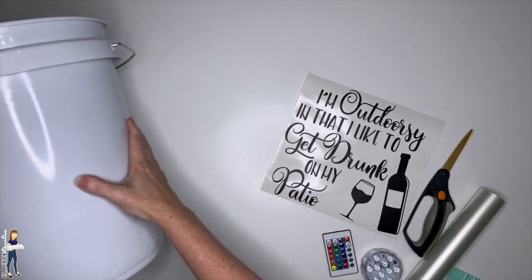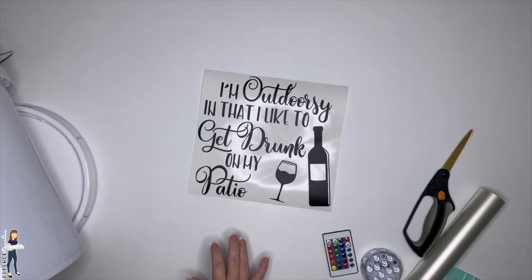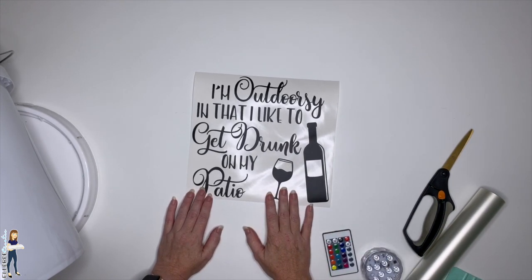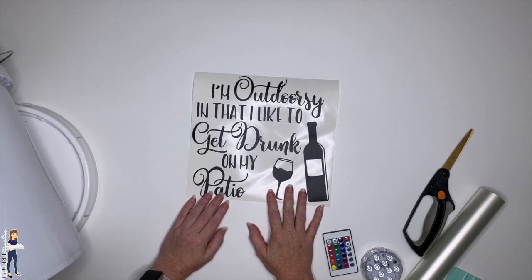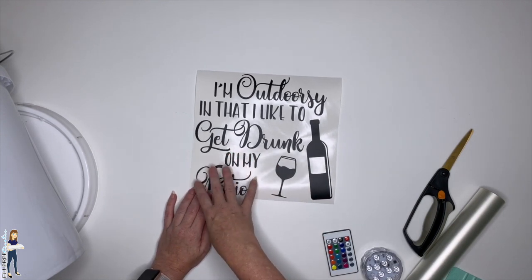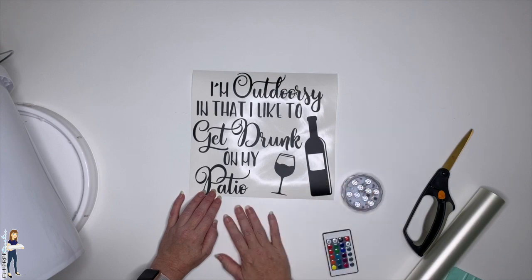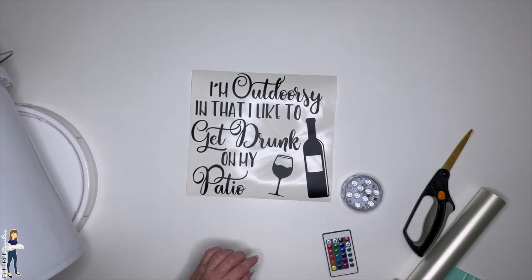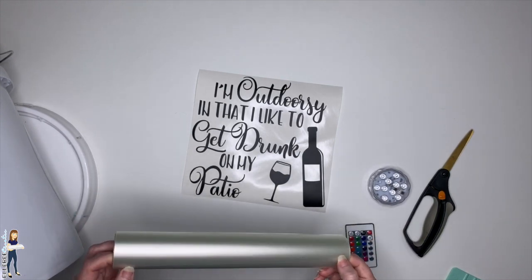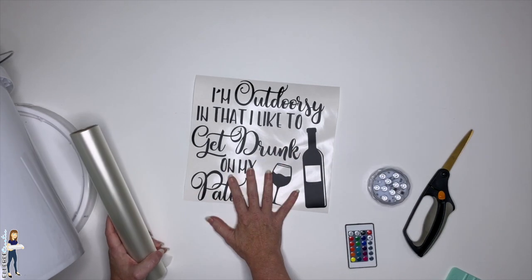I made a file for my back patio — since I don't really camp, it says 'I'm outdoorsy and I like to get drunk on my patio.' I used the Emistry font, and I'll put a link to that font in the description along with the puck light and anything else I use. I'm going to use my absolute favorite app tape — the medium app tape from 651 Vinyl. I've already weeded my design.